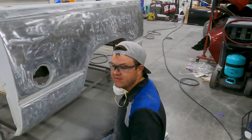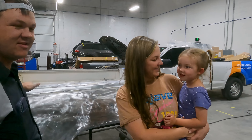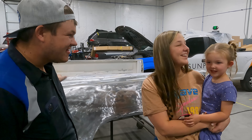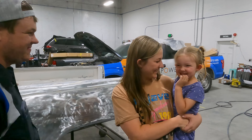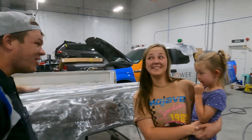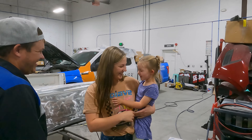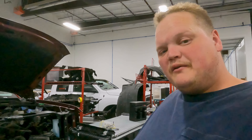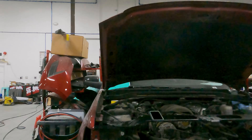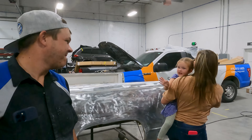I have a joke for you. How do you make an octopus laugh? Ten tickles — like tentacles. That's funny. What does the toilet say to the other toilet? You look flushed. Thanks for telling us your dad jokes, sweetie. We're getting back to work.